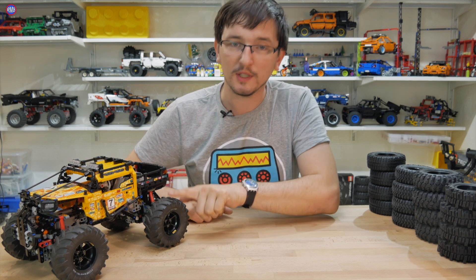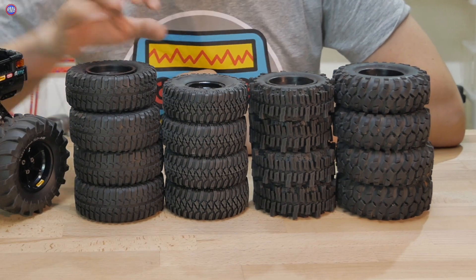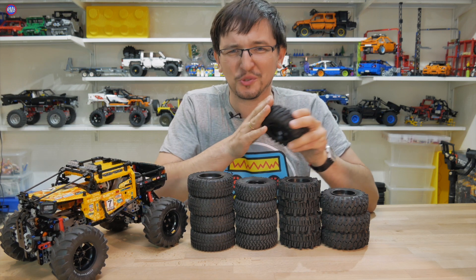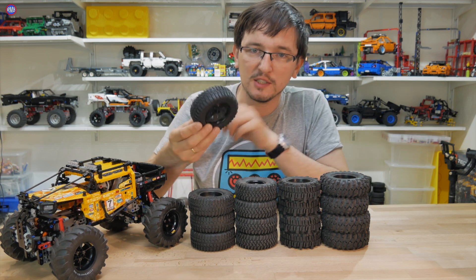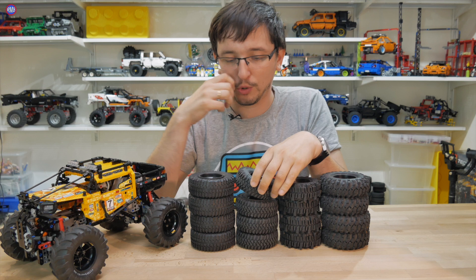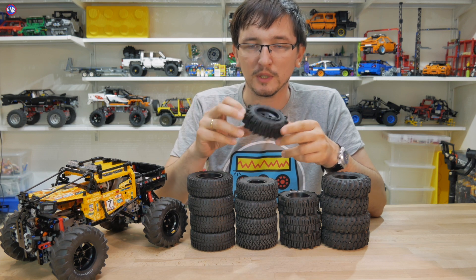Я уверен, что при подъёме на гору данные колёса будут проскальзывать — всё-таки они недостаточно резиновые. Поэтому у нас есть резина для RC-моделей. Часть резины уже не свежая — особенно вот эта старая, купленная ещё лет 5 назад, когда появился первый краулер. Она уже достаточно скользкая. Резина, как видите, со временем теряет свои свойства. Есть также копия RC4WD с AliExpress — они ещё обладают достаточно хорошим протектором. И вот эта резина RC4WD — Mud Slingers — очень хорошая, у них есть реальный прототип.